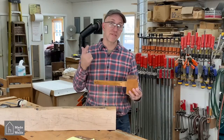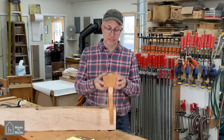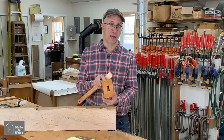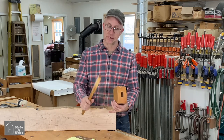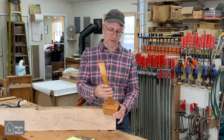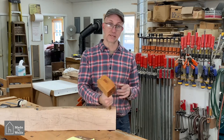I made this mallet 30 years ago when I was in school. It is a very simple design made out of three pieces of wood. Two pieces make the top half and are glued together with a groove already cut in there, then the handle — which has a slight taper on it — fits down into that hole and simply locks in.